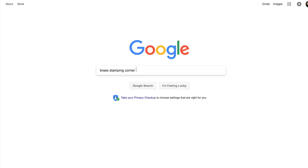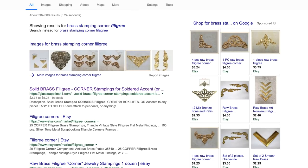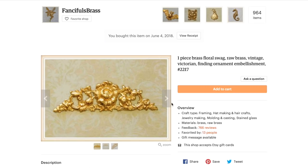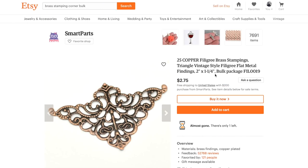I did a search for brass stampings, corner, and filigree, and that led me to the Etsy page of Fanciful's Brass, where I bought a whole bunch of these corners, as well as these beauties. From the page of Smart Parts, I bought these lovely corners as well.